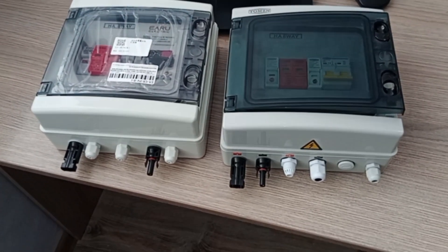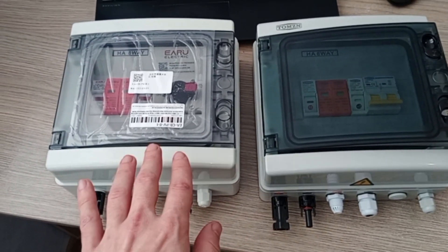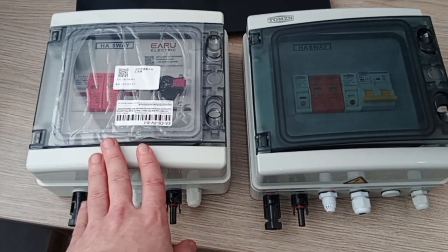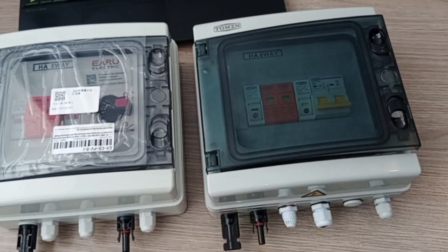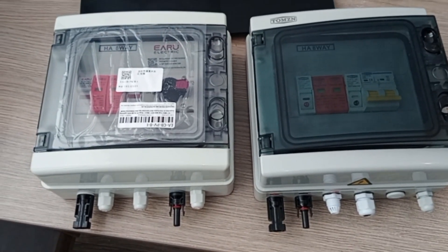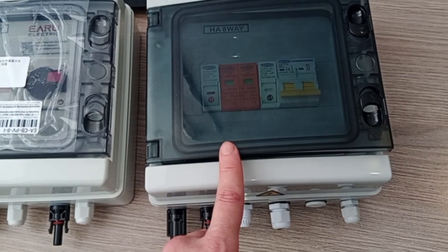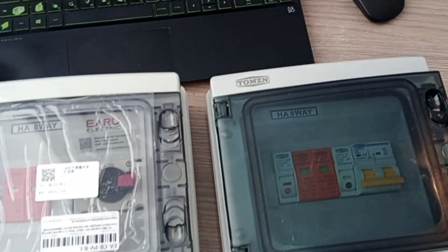Hey guys, a very short video for you today on how to easily and quickly assemble the security protection components for your PV array. It's very simple — you can just get the already pre-existing certified boxes, and they provide you with whatever is required, like stickers.